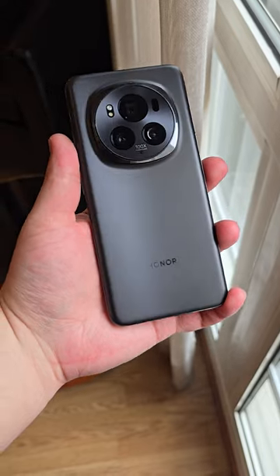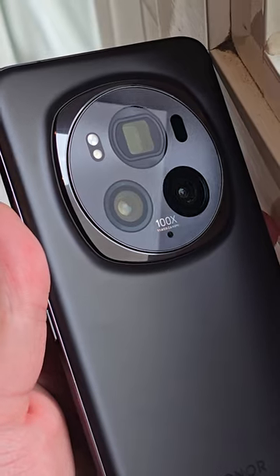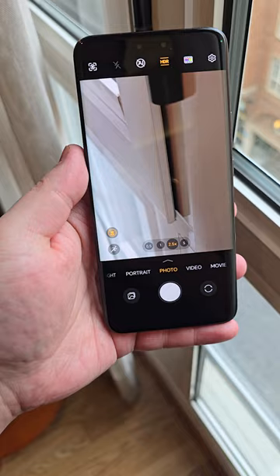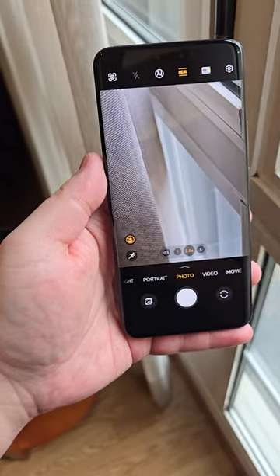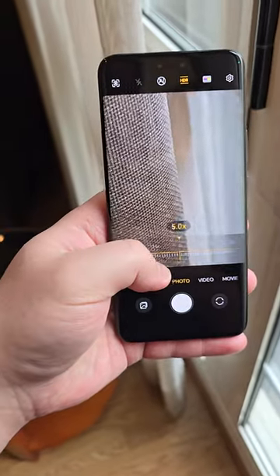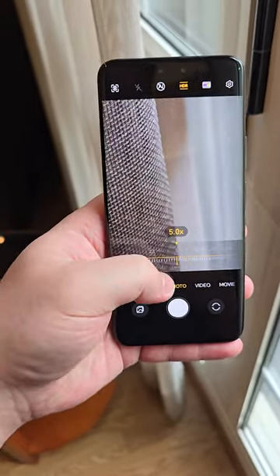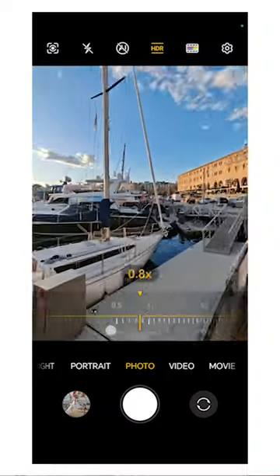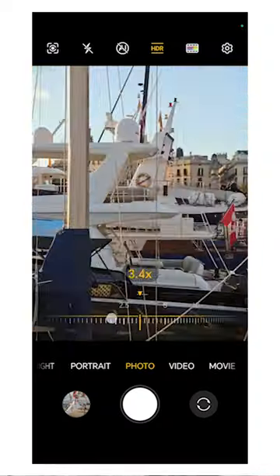This phone has a 180 megapixel telephoto lens. We've obviously seen phones with high resolution cameras, but I don't think I've ever seen a telephoto camera with this high of a megapixel count. It's actually a 2.5 times periscope lens, but because it's 180 megapixels, you can get up to 100 times zoom.